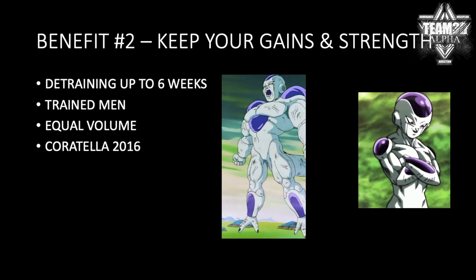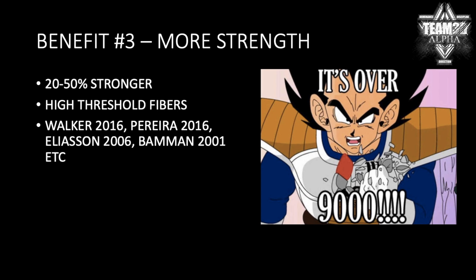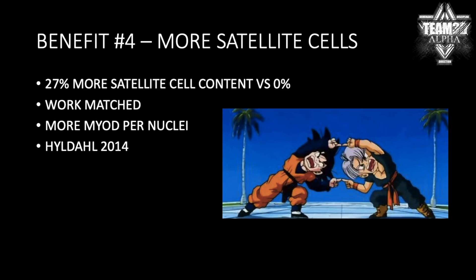Especially if you're trying to do an M2 or a reset phase. Benefit number three: most everybody knows that you're 20 to 50% stronger on the eccentric, and it's obviously going to be important for recruiting the high-threshold muscle fibers. Benefit number four: more satellite cells. Studies have shown that you get up to 27% more satellite cell activation with eccentrics, as opposed to 0% on concentrics.